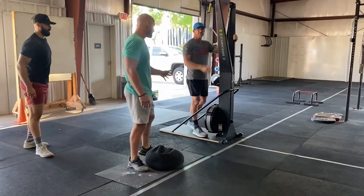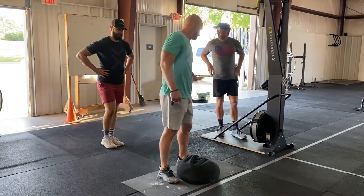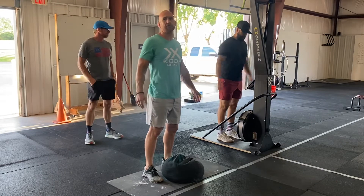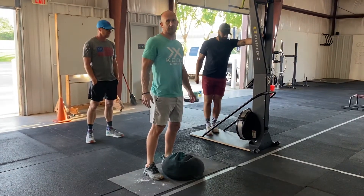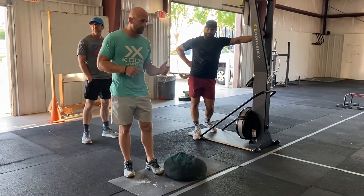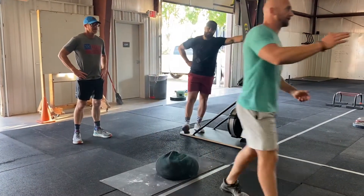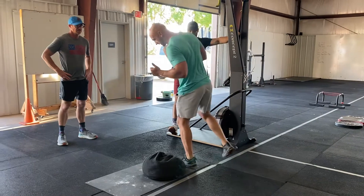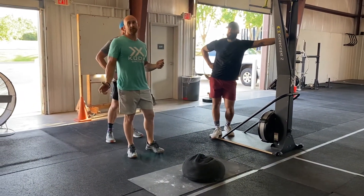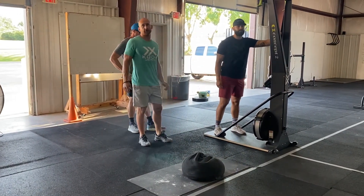At any point they can switch out with the person on the skier — that could happen at any time, right after the run. They could switch back and forth; one person could stay on the skier the whole time. They can do it however they want, and there's just going to be calories counting up. With your stopwatch, you're going to annotate the time when the last sandbag clean and run happens — when the athlete gets back through the starting mat, boom, that's going to be that time.